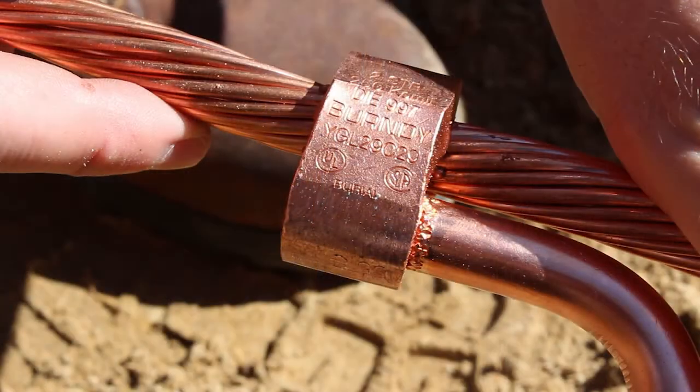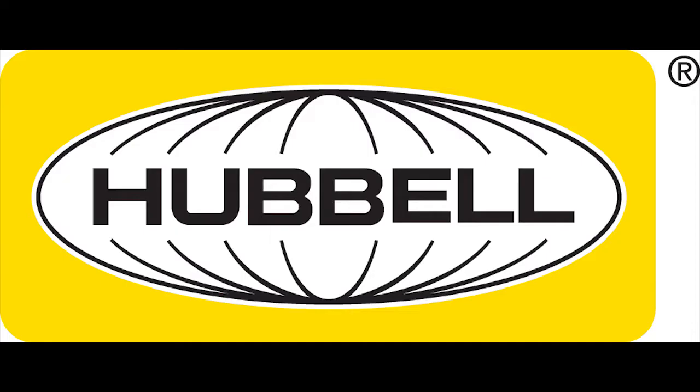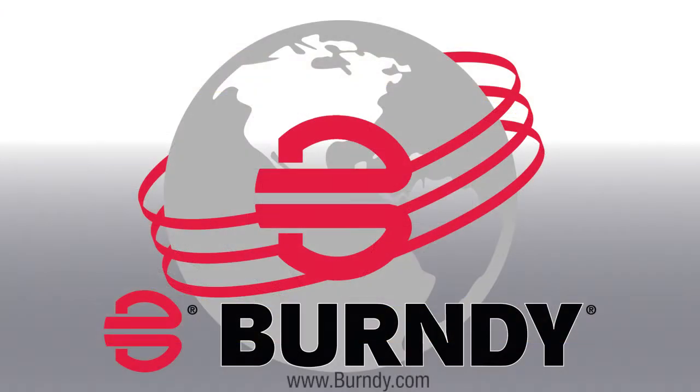After crimping, notice the die index number embossed on the inspectable connection. For more information about the YGL 29C29 and other Burndy products, visit Burndy.com.